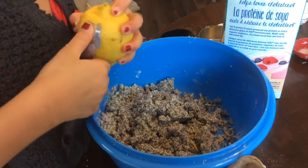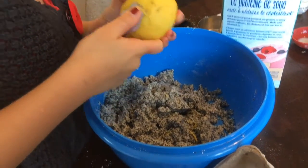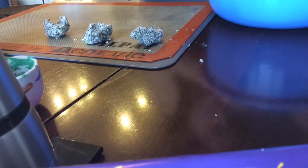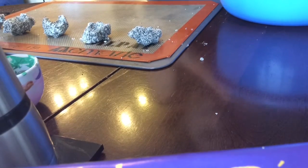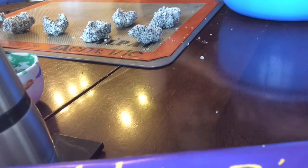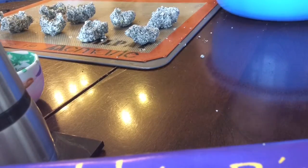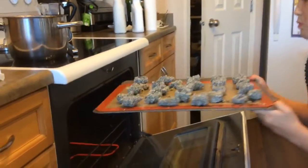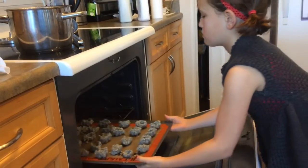Then add about half a lemon's worth of lemon zest. Form little balls and put a thumbprint in each one. Bake for about 30 minutes at about 320 degrees and expect them to crack a little bit.